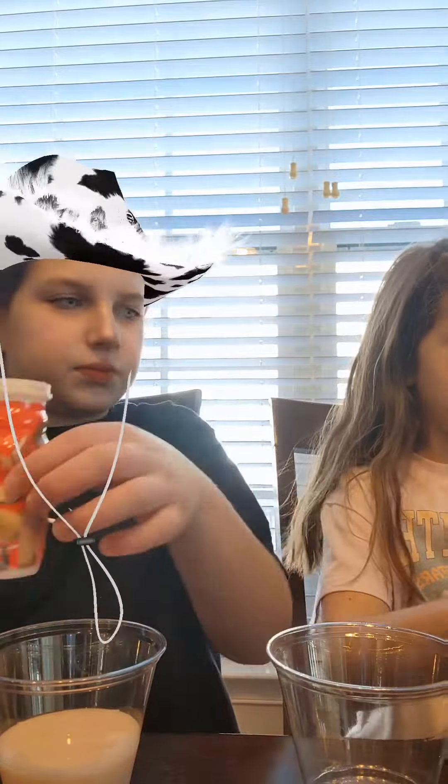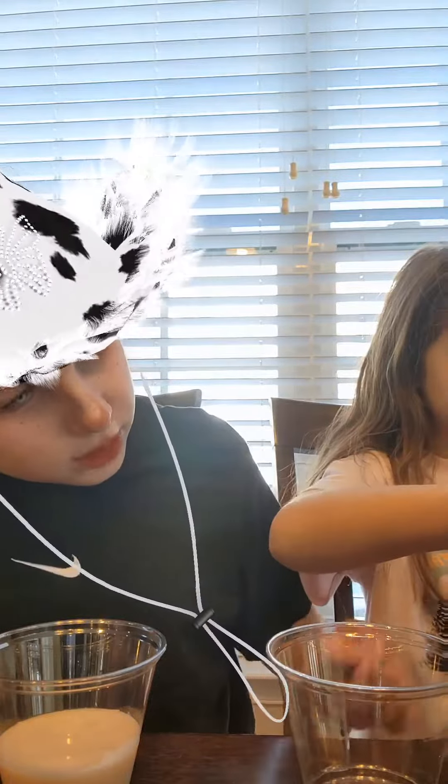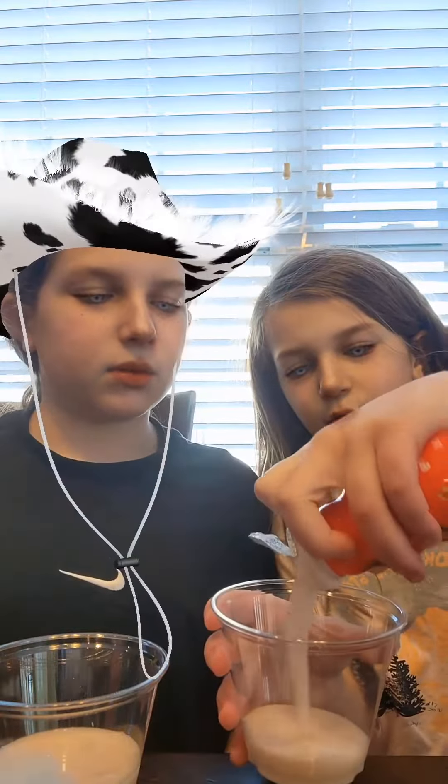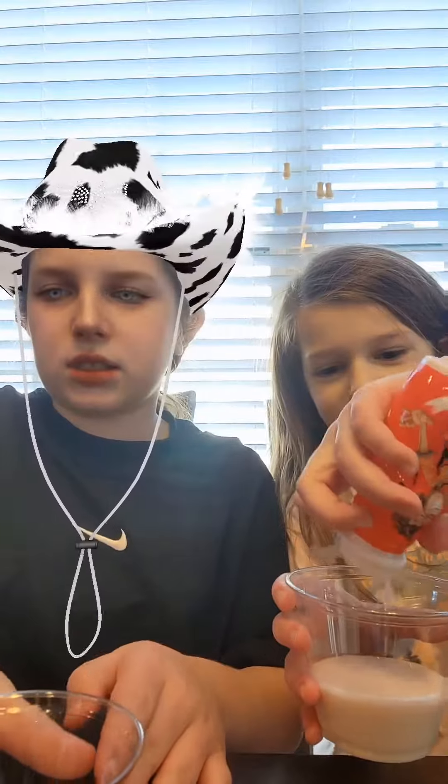Uh-oh. Also, be careful which one you're taking the cap off of. It was like already opened. You can just hold that up and it'll be fine, then pour it in. You can use as much Danimals as you want.